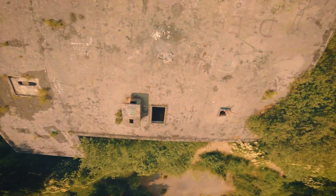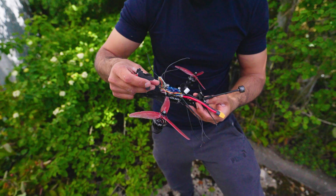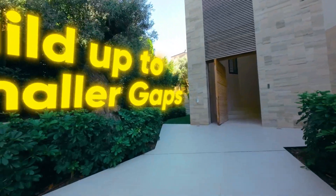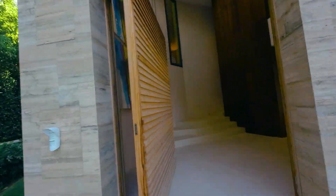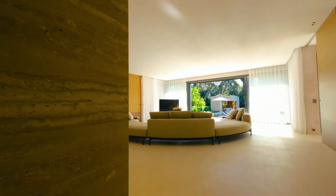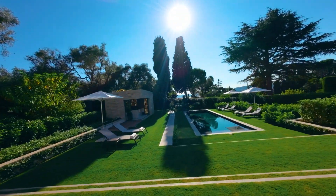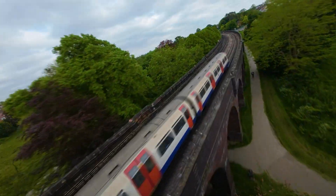I spend a lot of time watching pilots hit tiny gaps on social media and they make it look easy, so my first instinct is to look for those same small gaps straight away. But especially when I first started out, I'd struggle and crash pretty early on. So build up to those smaller gaps — use a few minutes of your battery, or even a whole battery, to get comfortable going through larger gaps, calm your adrenaline, get used to the flight conditions, and then start attempting the smaller gaps once you're confidently hitting the larger ones.